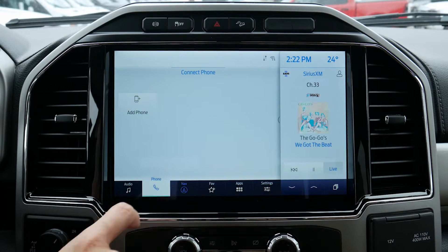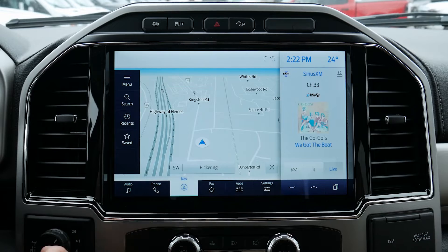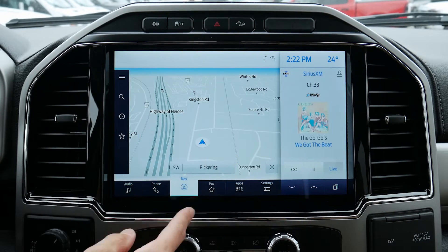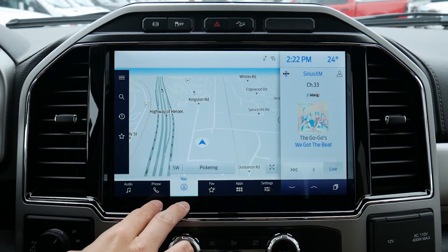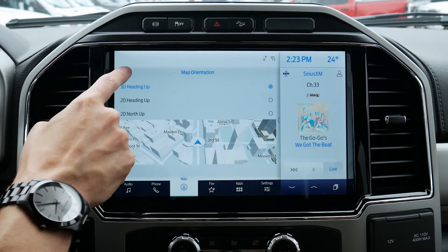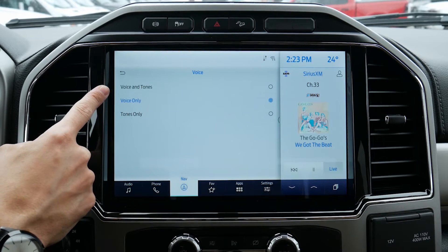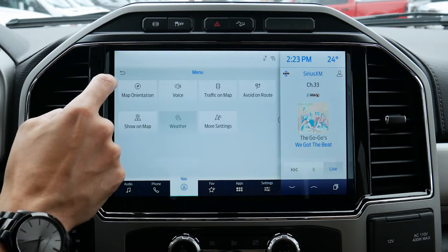Next up, we've got navigation — we do have factory navigation. We've got connected services which means live weather, traffic alerts, and things like that, though you could technically just use the Waze app on your cell phone instead. We can look at our menu button to adjust map orientation — 2D, 3D, etc. We've got voice options: as we come up to an upcoming turn, do we want voice and tone, strictly voice, or strictly a tone letting us know?